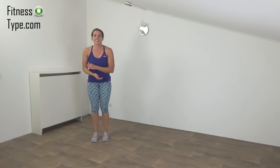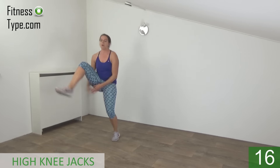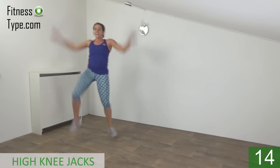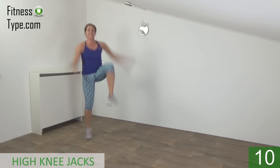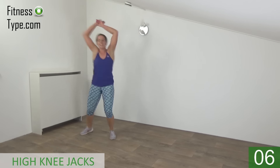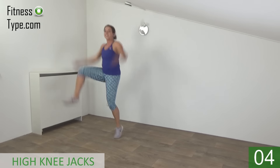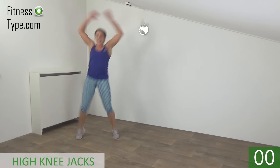Get ready and start. Out and high knee. Pump your arms up and down. Lift your knee up as high as you can. And the last one. And that's it.